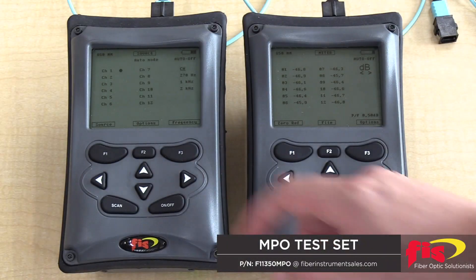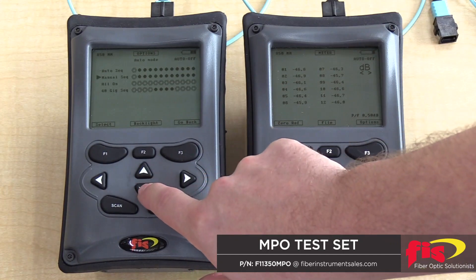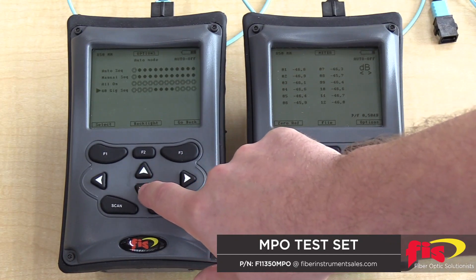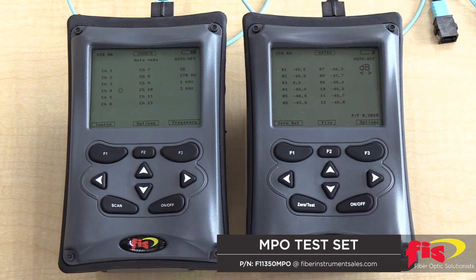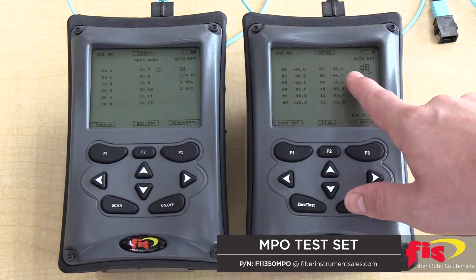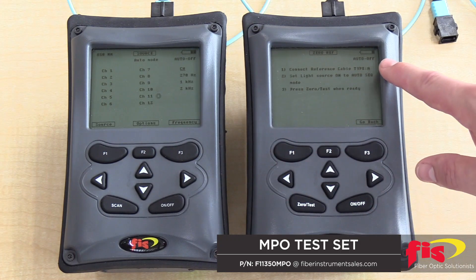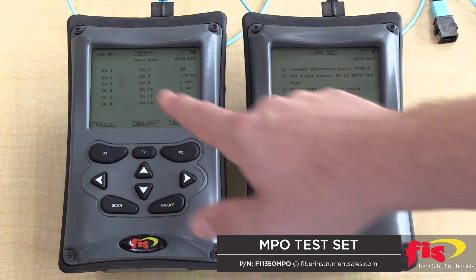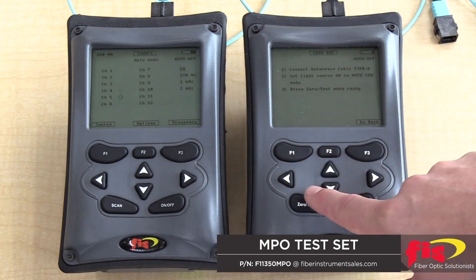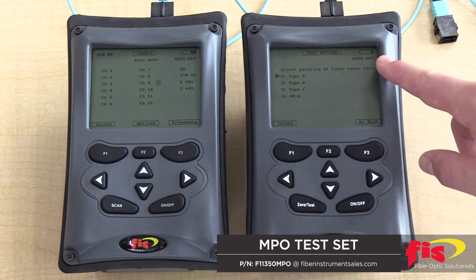To take a power reference, make sure the source is on auto sequence. Connect your reference cord to source and meter, then select the F1 button for reference. Read and follow the on-screen instructions. When ready to take reference, press the 0 slash test button. Wait a few seconds as the source cycles through all 12 channels.